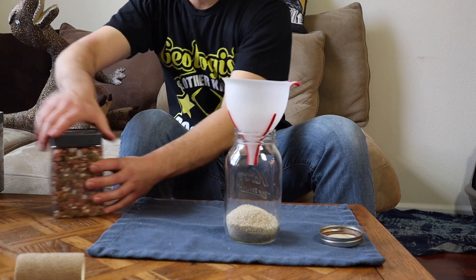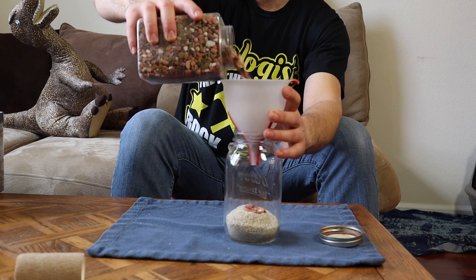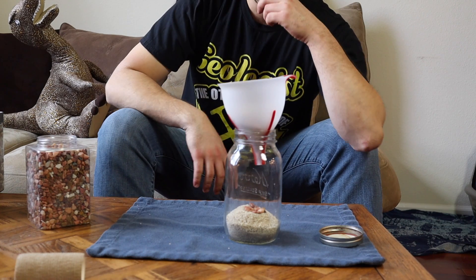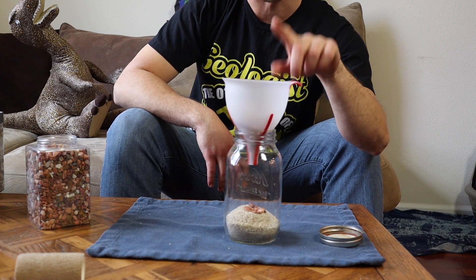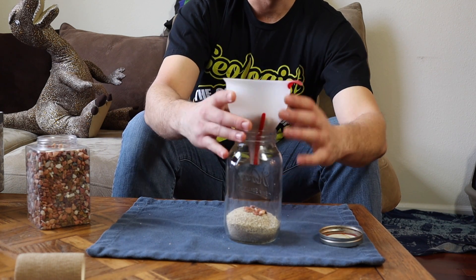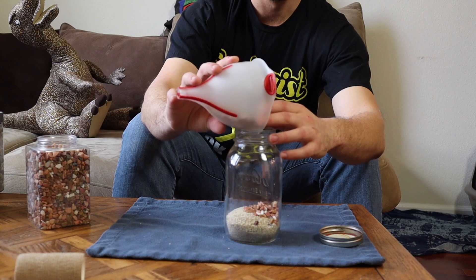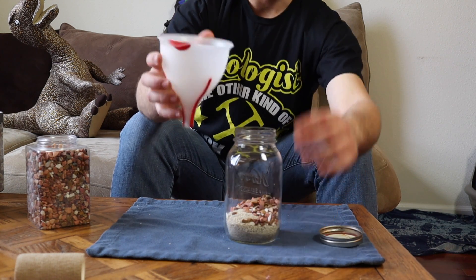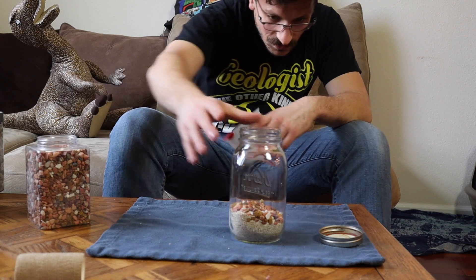And then next you pour in your slightly larger sized rocks. Here we go, some of these. You got to tap it. I have instant regrets about this. Just flip the funnel — here we go. No, the funnel is not in use anymore. This is no longer a funnel. So the funnel was a bad idea, but whatever.